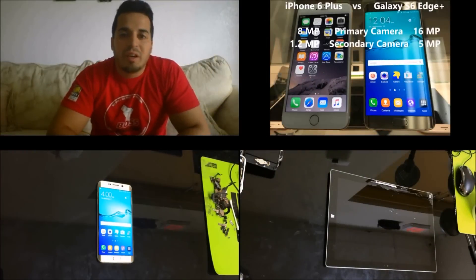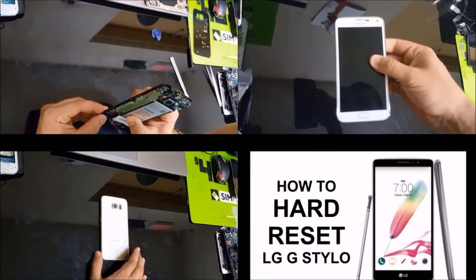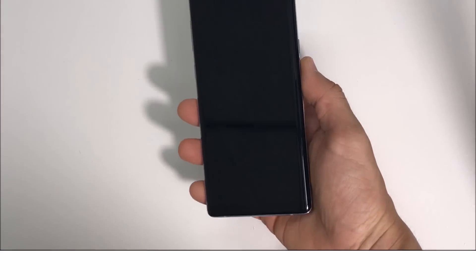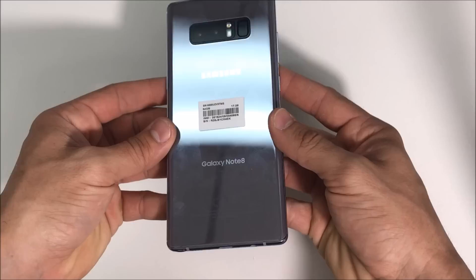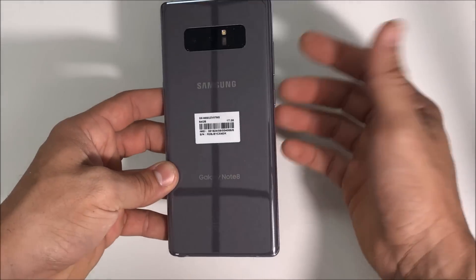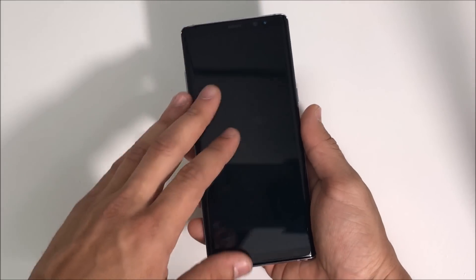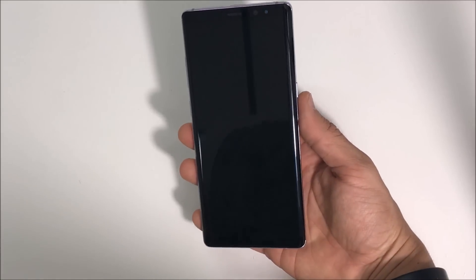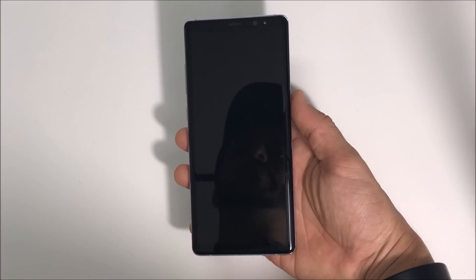Hello everyone. In this video I'm going to be showing you how to replace the LCD and glass screen assembly on your Samsung Galaxy Note 8. We're going to be taking apart the Samsung Galaxy Note 8 and I'm going to be showing you how to replace the entire LCD screen assembly, so in case you cracked it you'll be able to get into it and replace it.